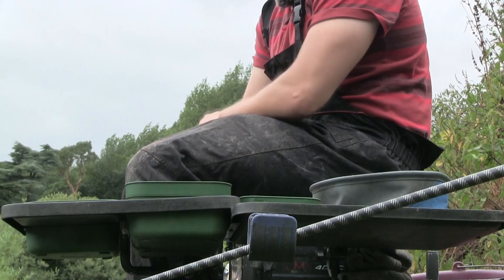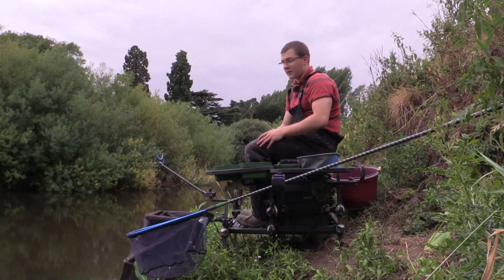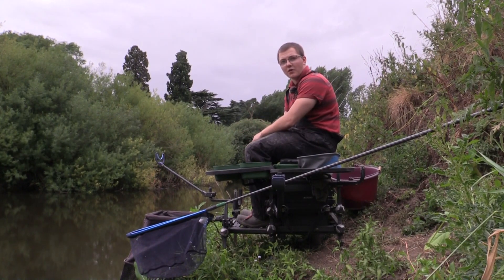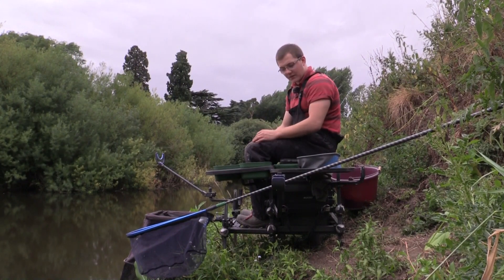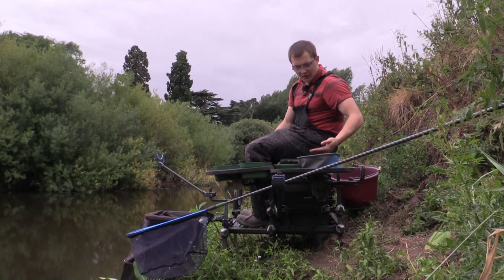In terms of bait I've kept things dead simple and gone down a natural bait route - your typical river baits. I've got some decent dendrobinas for chucking on the bottom down towards the features, two pints of red maggots for the stick float, two pints of hemp which I can really pile in to build a bed of bait. I've also got a few castors and a few dead maggots which I'm just going to feed in the groundbait on the whip line.